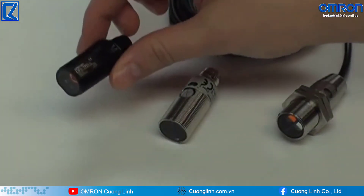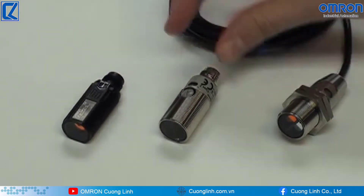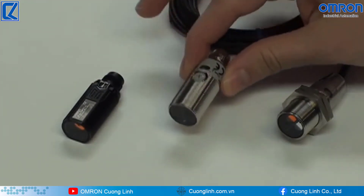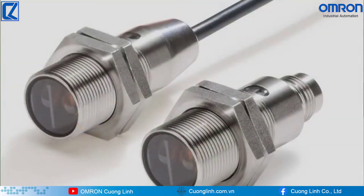The E3F-A is housed in universal M18 cylindrical plastic for standard applications, whereas the E3F-B is housed in nickel-plated brass, which provides more durability for high-traffic environments. The E3F-C is SUS-316L stainless steel for applications within the food and beverage industry, and is designed to resist harsh chemicals.